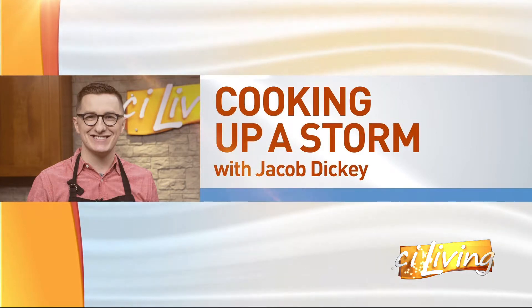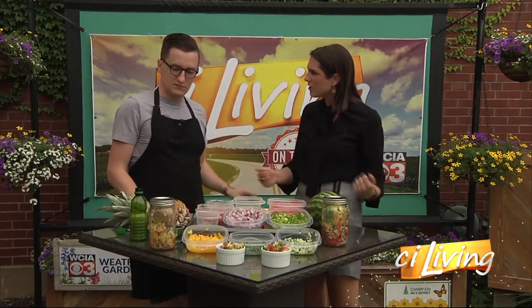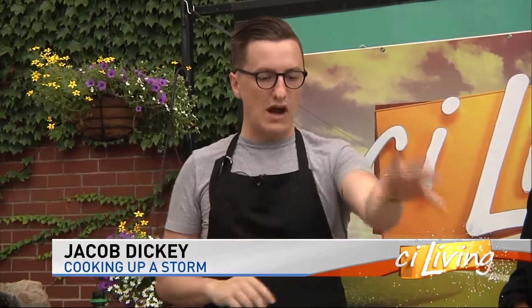We're cooking up a storm with meteorologist Jacob Dickey, who has prepared some lovely mason jar salsa for us today. And tell us the twist one more time. So we've done our mason jar salsas — this isn't a normal tomato-based salsa. These are fruit salsas. We've got a watermelon salsa over here and a pineapple salsa over here.